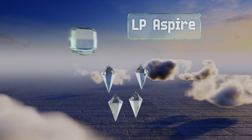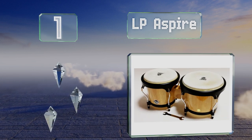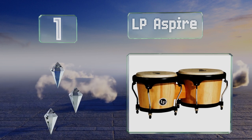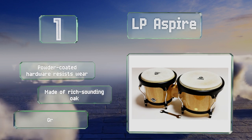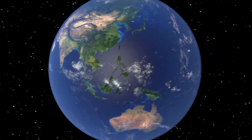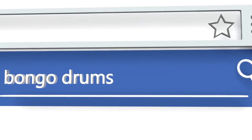Coming in at number one on our list, part of their intermediate line of equipment, the LP Aspire are built with the quality and consistency for which the brand is known, and they're priced low enough to remain accessible to performers who haven't yet hit it big. The powder coated hardware resists wear and they're made of rich sounding oak. A great value for their durability.